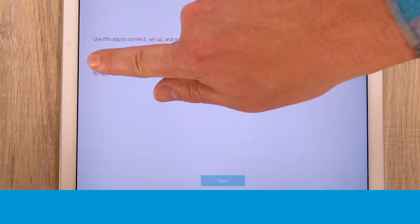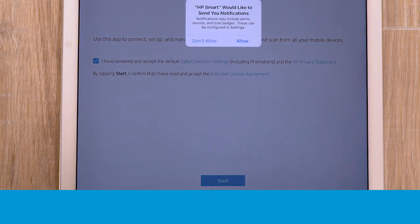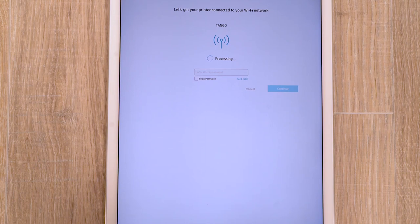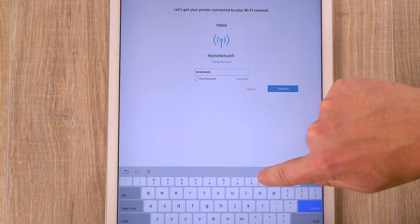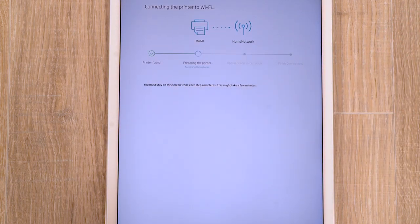Tap the checkbox to agree to the terms, and then tap Start. If prompted, tap Allow to receive notifications from the app. The app finds the printer and prompts for your wireless network password. Enter the password, and then tap Continue. The app prepares the printer and connects it to the network.